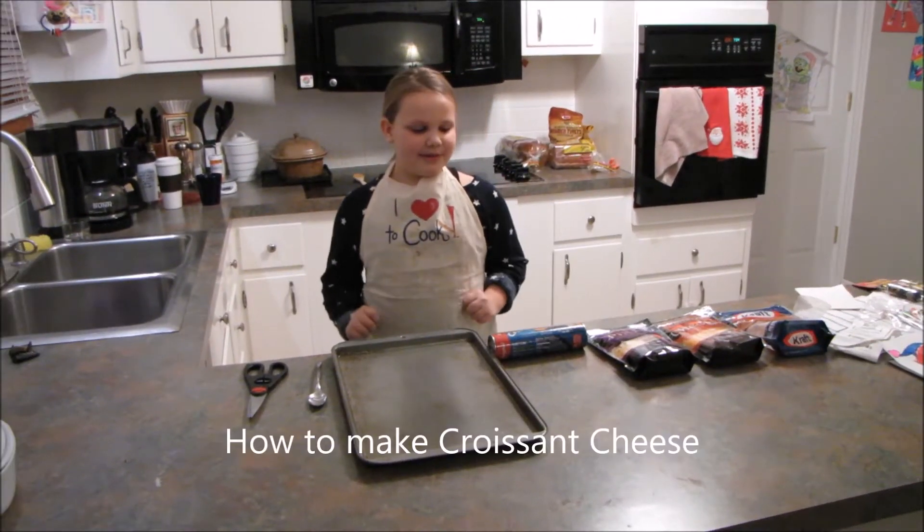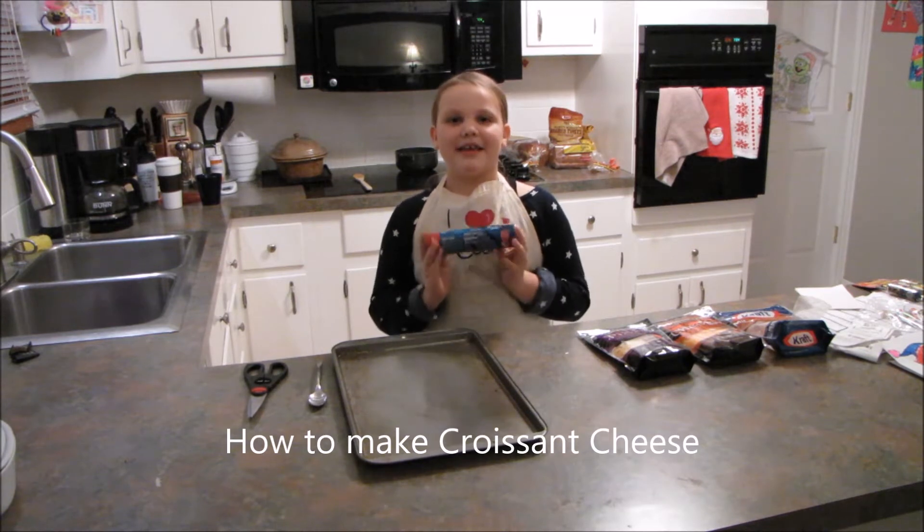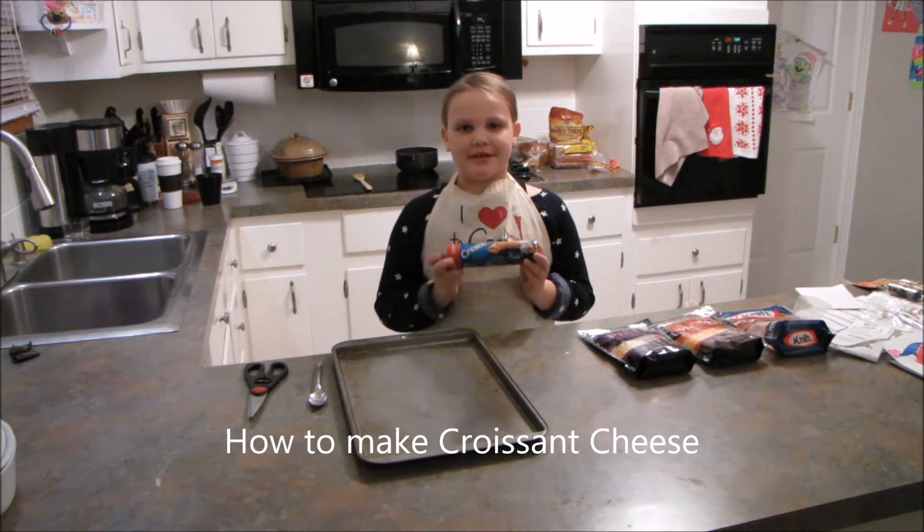Hi, I'm Lauren McKinney. Thank you for joining me today. Today I will be making a croissant cheese — my own invention.